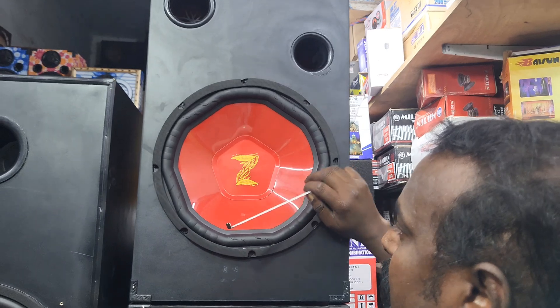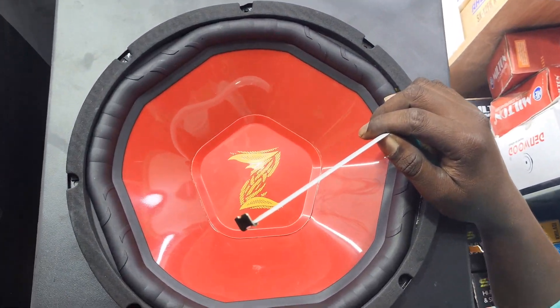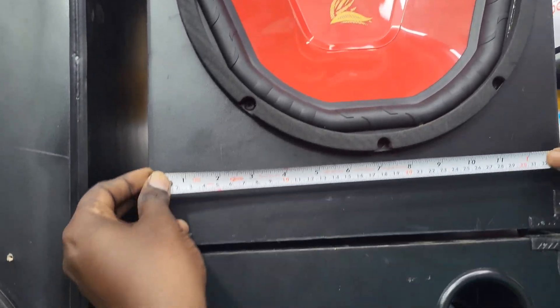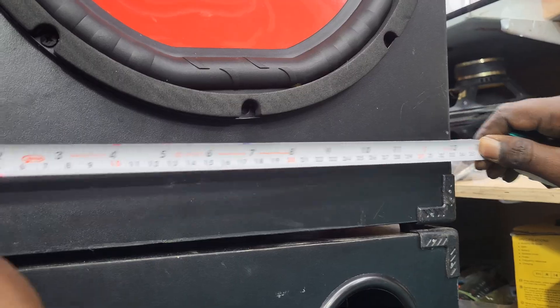This is a JIP company. This is maximum 400 watts. It is 8 ohms. This is 11 on each one of the top courses.